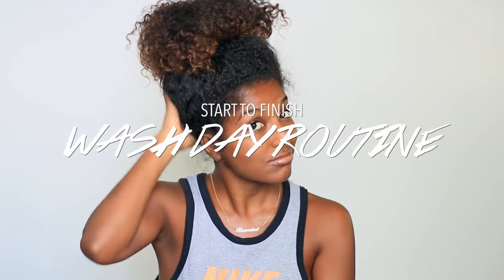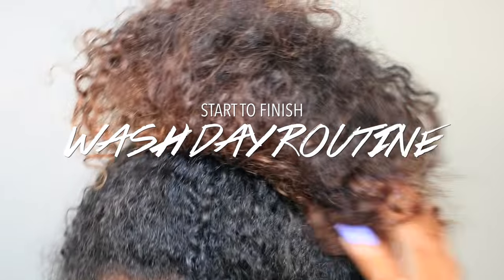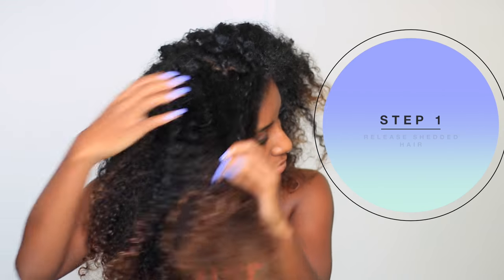Hey guys, so I thought I would show you guys an updated wash day hair routine from start to finish on my color-treated hair. This is my hair — this is an old wash and go, probably about a week old. As you can see, it's dry and in need of some loving.